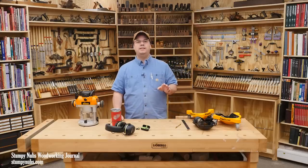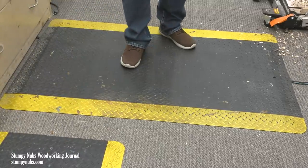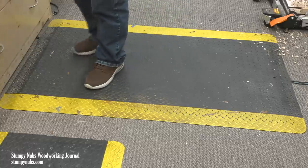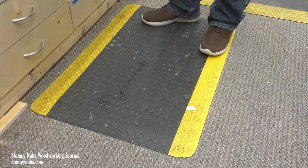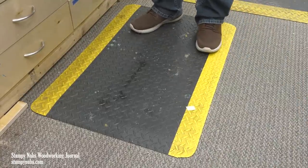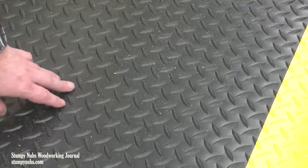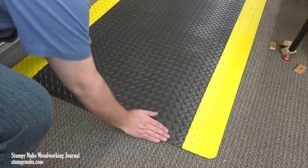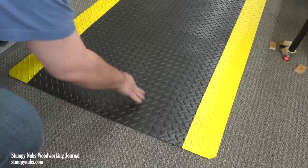These things are also really tough. These two I've had for — I don't know how long — probably about twenty years old, because they were used when I got them, still going strong. They come in two sizes: two foot by three foot, and three foot by five foot. You want to get the ones with the diamond plate pattern on the surface. They make some that look like plain foam, but the diamond plate pattern ones have a durable, shiny surface, and those are the ones that I use.